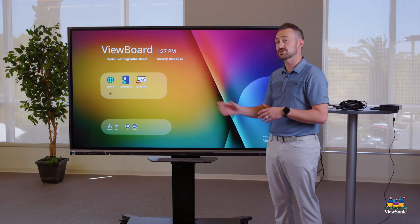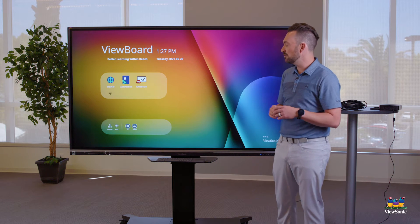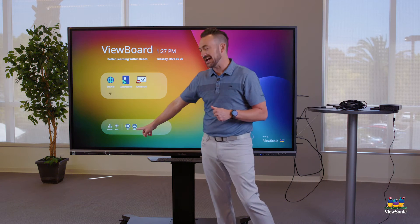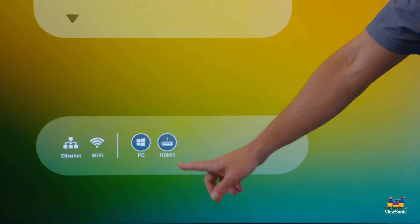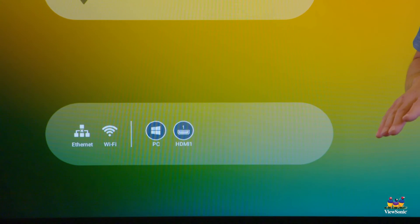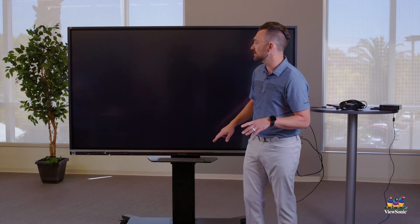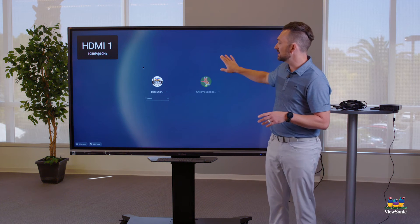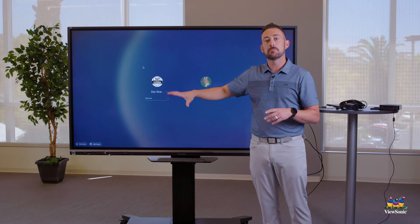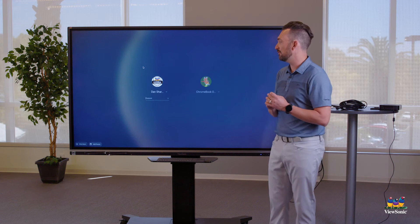The way that I switch from the ViewBoard OS to the Chromebox is I touch where it says HDMI 1 down here — that's where your Chromebox should be plugged in. Sometimes this gets renamed and may say Chromebox instead of HDMI 1. When I touch this, it's going to switch from the ViewBoard OS, and you'll see that now I am in my Chromebox. You might recognize the screen as the Chrome OS login screen.